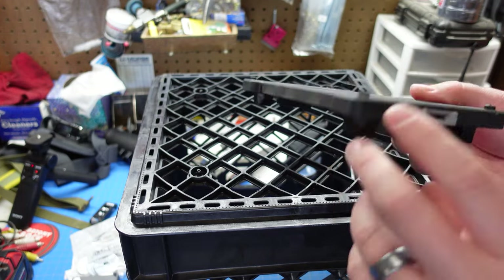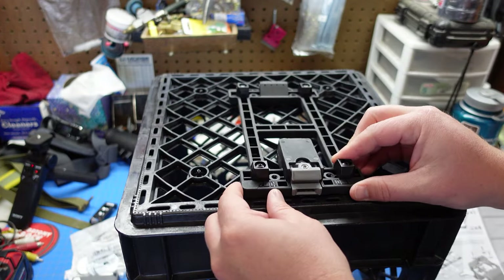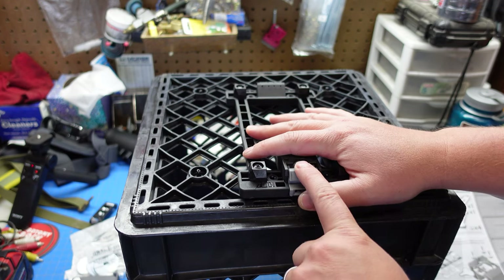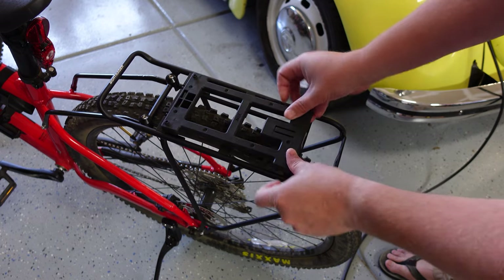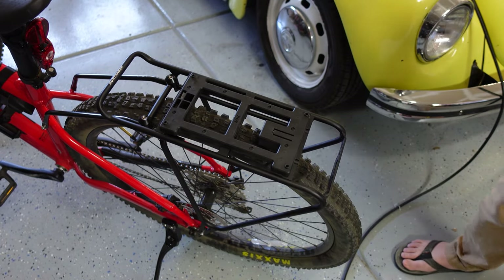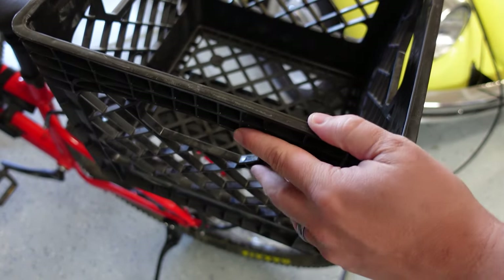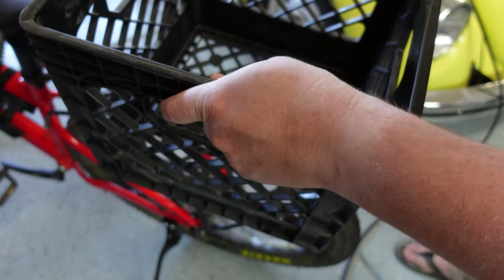So here you can see this is our crate. What I'm going to do is I'm going to take this plate, try to center it as much as possible, and attach it here on the bottom of this crate. And then you can see how this works — this just comes right into here and clicks on like that. So my crate, which will be mounted to it, will just be right on there like that. A couple of fishing rod attachments and I think we're good to go.